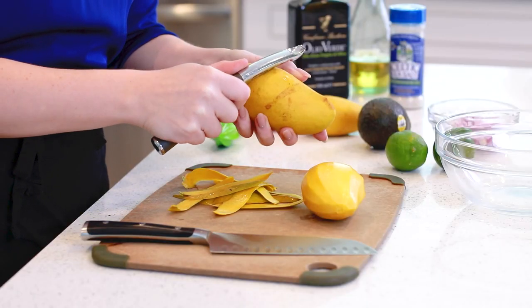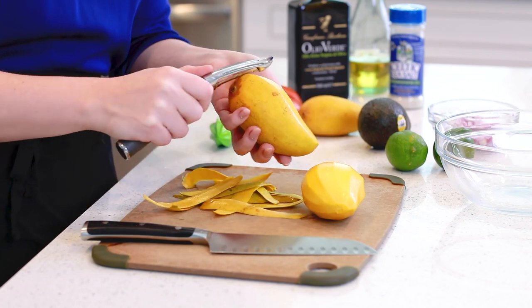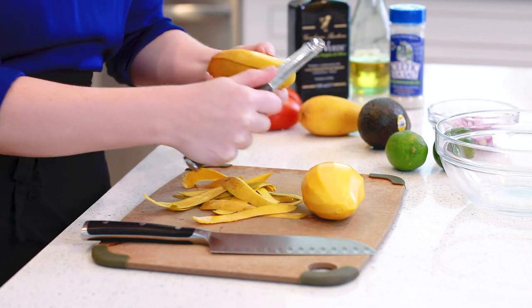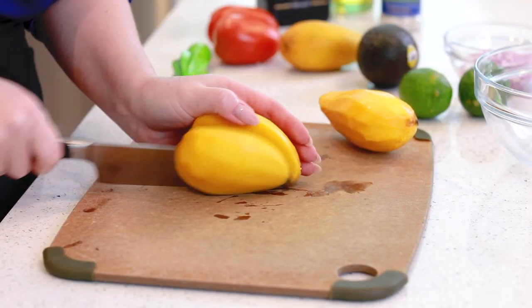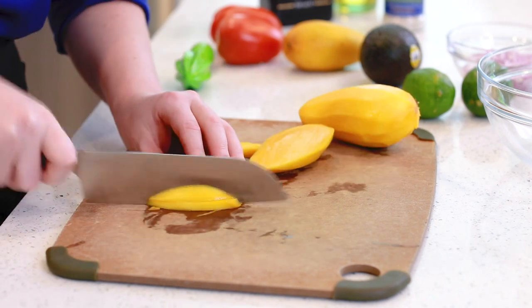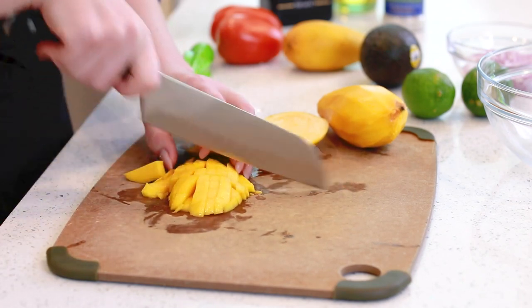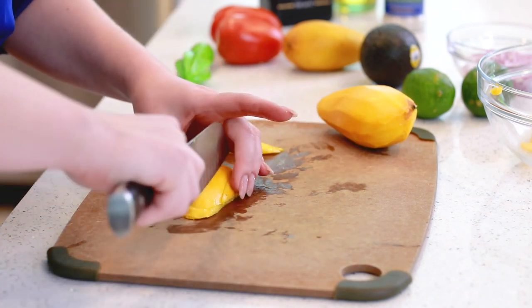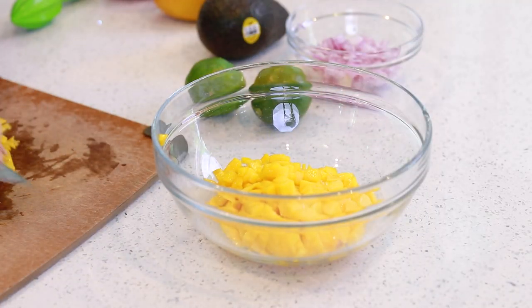For my mango salsa, I'm going to peel two medium-sized mangoes. This recipe will also work really well with peaches — if you can get your hands on some really ripe seasonal peaches, they would taste great here as well. I'm going to finely dice my mangoes, and then the tomatoes and the avocado. You want nice small little pea-sized pieces for the salsa. Then add the mango into a medium-sized mixing bowl.